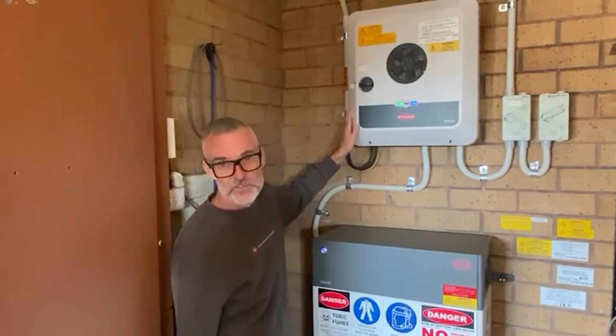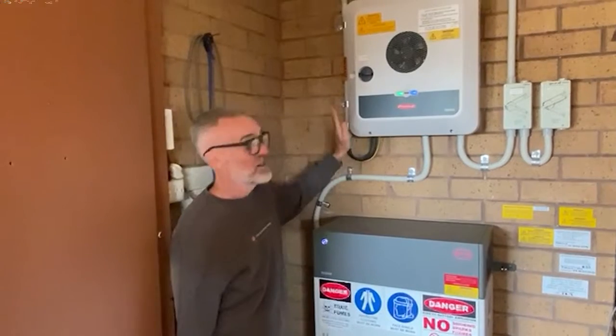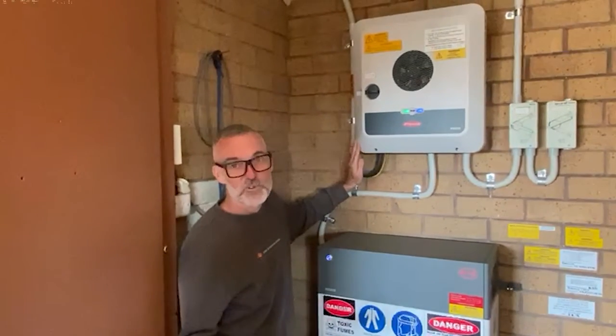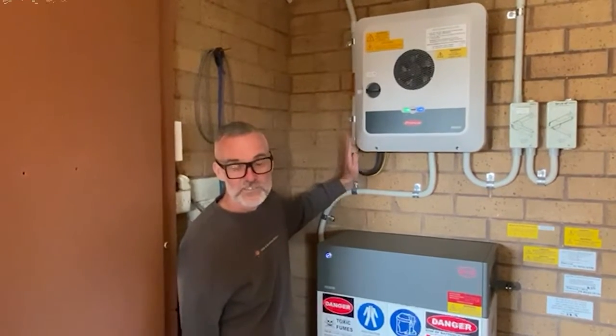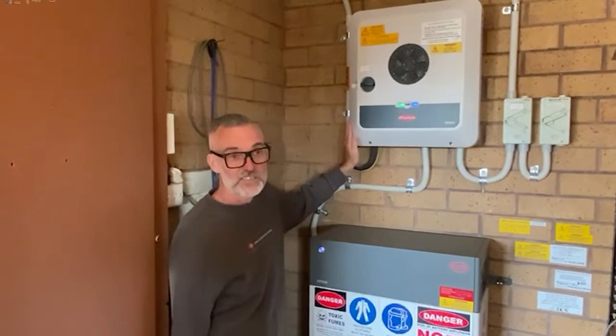We didn't need to do that here because we put batteries with this installation. Fronius have got an excellent reputation — some people call them the Ferrari of inverters in the solar industry. Great reliability and excellent warranty.